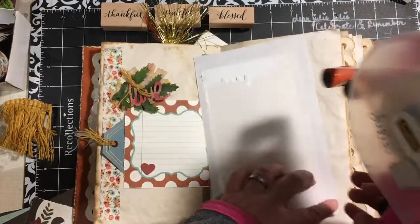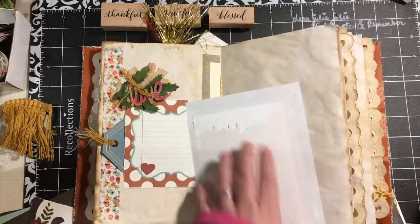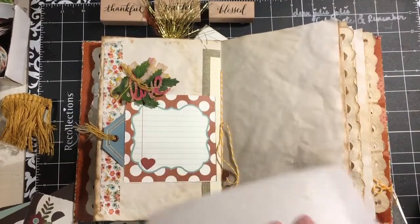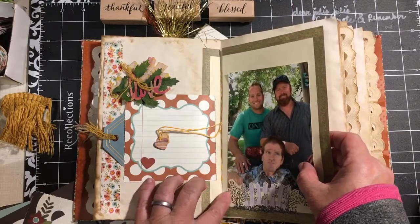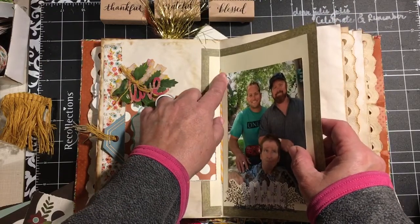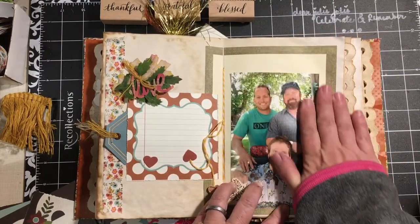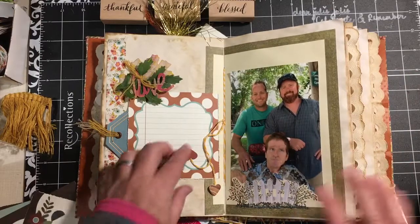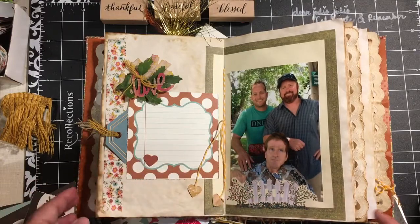I'm using pictures — this one's actually from a few years ago, but it's a picture that I had. So I can go ahead and put that in here. This is my brother's page, page seven. I've also added some little hearts to the tie from the center of the signature.